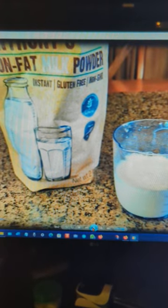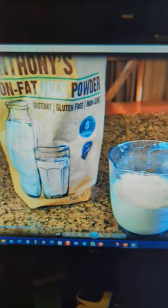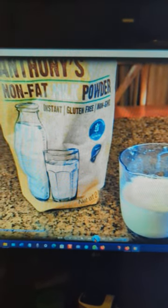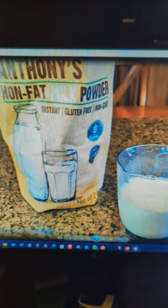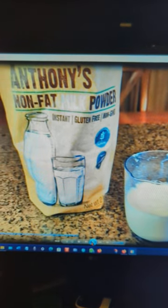All you do is hydrate it with water. It's healthy for you, no fat to it, and you can use it in all your recipes or just drink it when you have a taste or craving for milk. You can even add some chocolate milk liquid to it and make delicious chocolate milk.